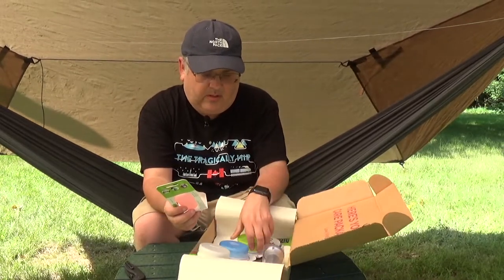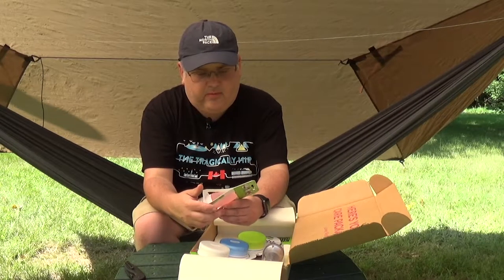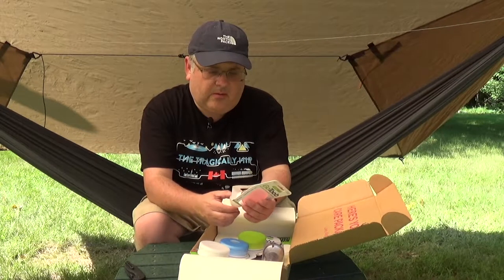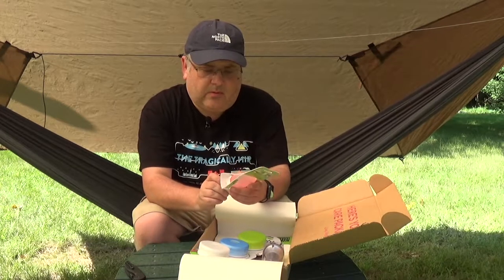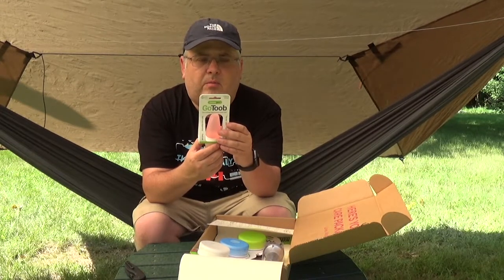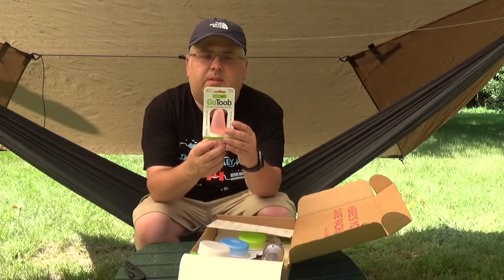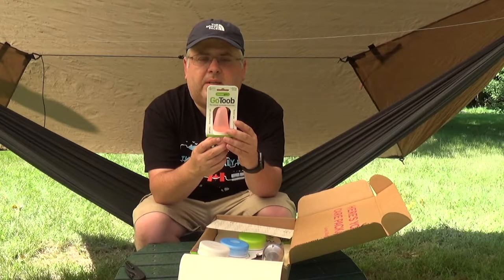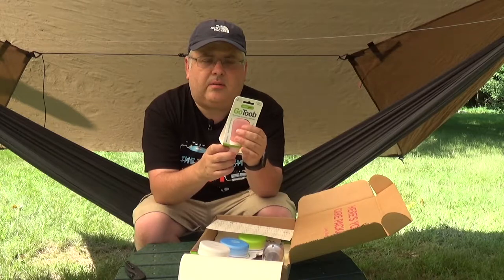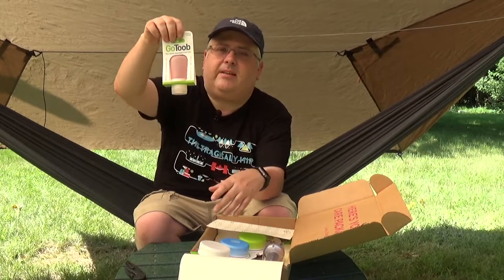We have a Go Tube soft easy-dispensing food-safe container, 1.25 fluid ounces. It has an adjustable cap where you can rotate it between soap and sun, so you can indicate you've got soap or sunscreen in there. Large opening for easy filling, and it slips easily into tight spots with thick puncture-resistant walls. It's pink — I don't know if I'll use it; maybe I'll do a ladies giveaway or something.